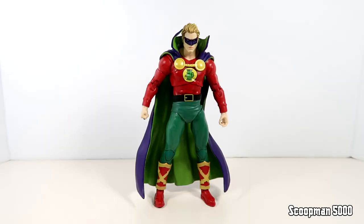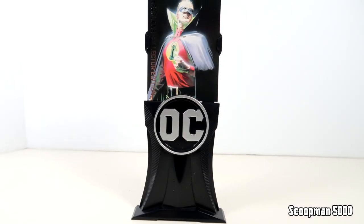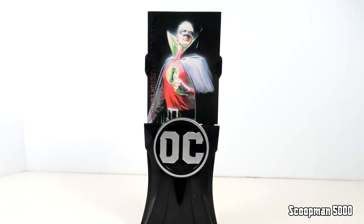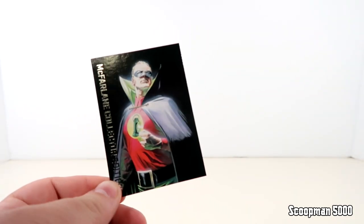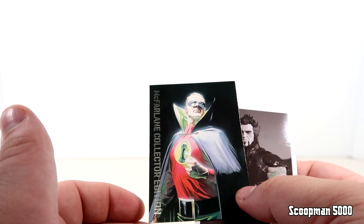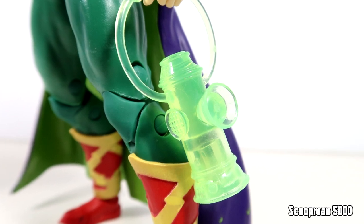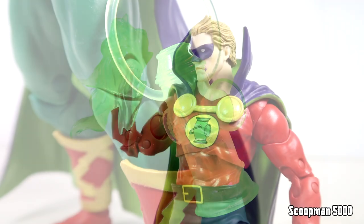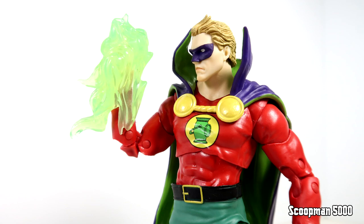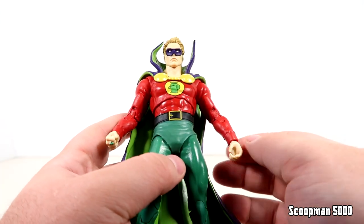We'll start out with the Green Lantern, Alan Scott. This is everything he comes with - he's got the DC base, and these Collector Editions are fancy, they've got a little silver DC logo. You also get a base for your trading card. The card artwork is a full art card with silver on the bottom, as opposed to your usual card with the white border. You do get the actual Green Lantern power battery, and you get this flaming fist magical effect to go on the fist hand. That's all you get - one fist has the lantern ring and the other is a grip for that lantern.